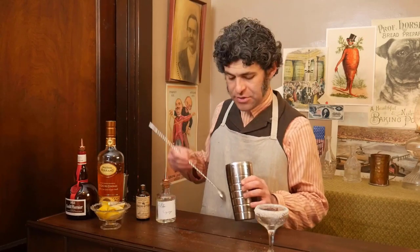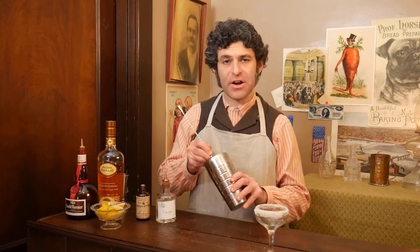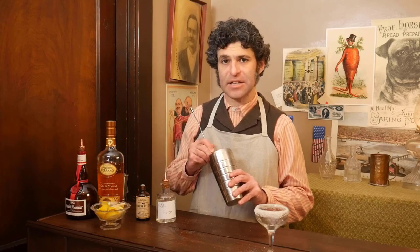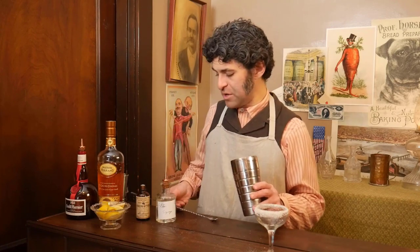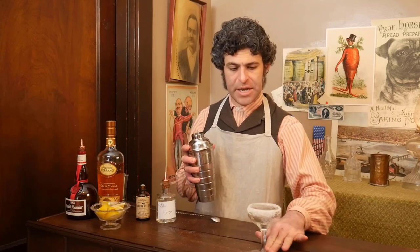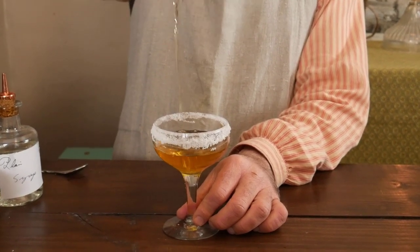We are going to stir this — do not shake it. The flavor is just very nice, subtle, and elegant. When I tried shaking it, it just brutalized it. So please definitely stir it, enough to get everything nicely combined and chilled down. And we are going to strain it into our nice sugar-encrusted glass.